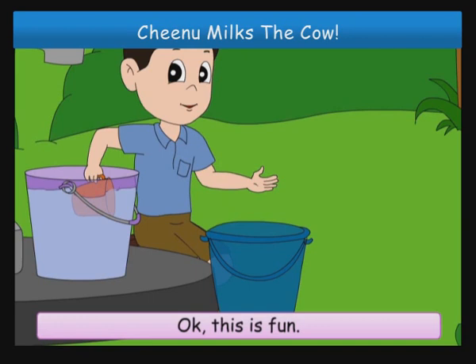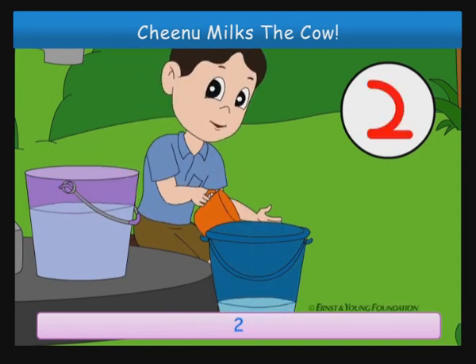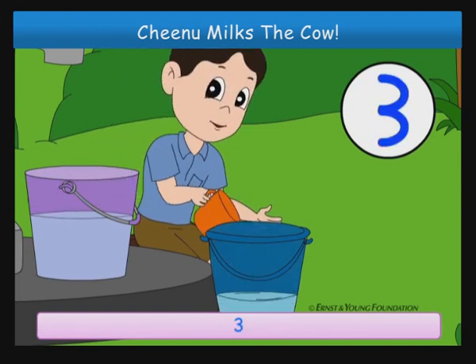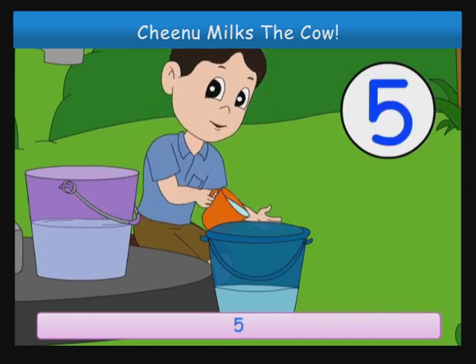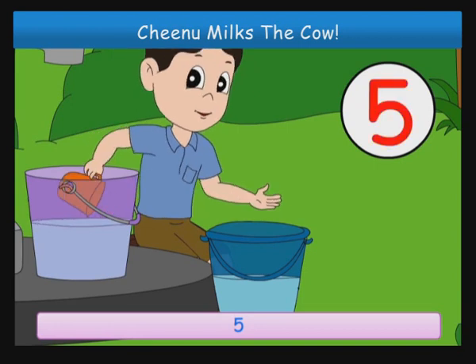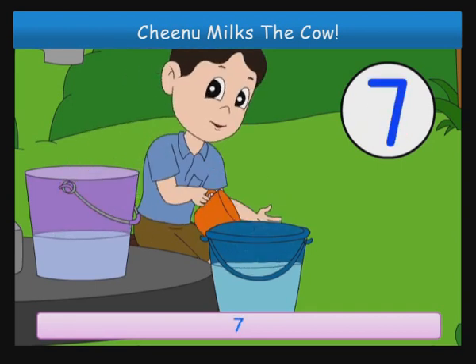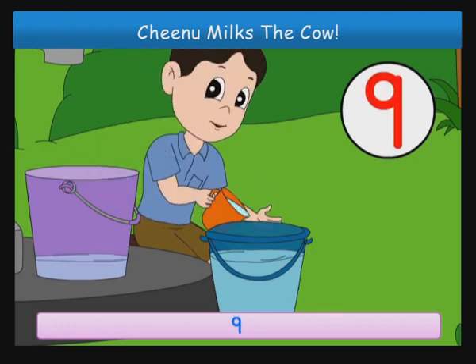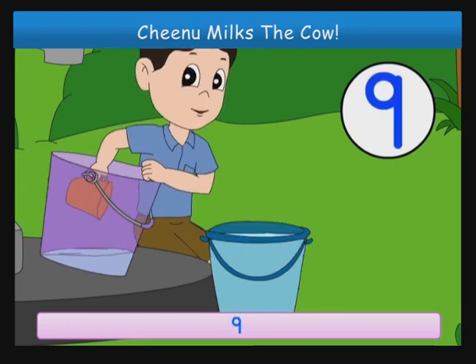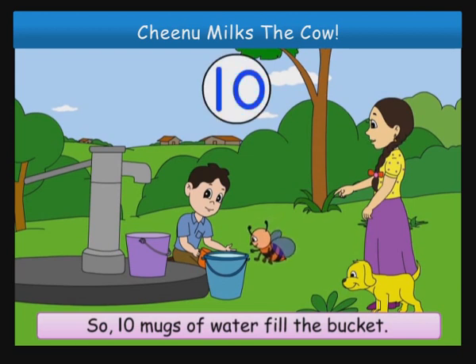Okay, this is fun. One, two, three, four, five, six, seven, eight, nine, ten. Oh, the bucket is full. The bucket is full. So ten mugs of water fill the bucket.